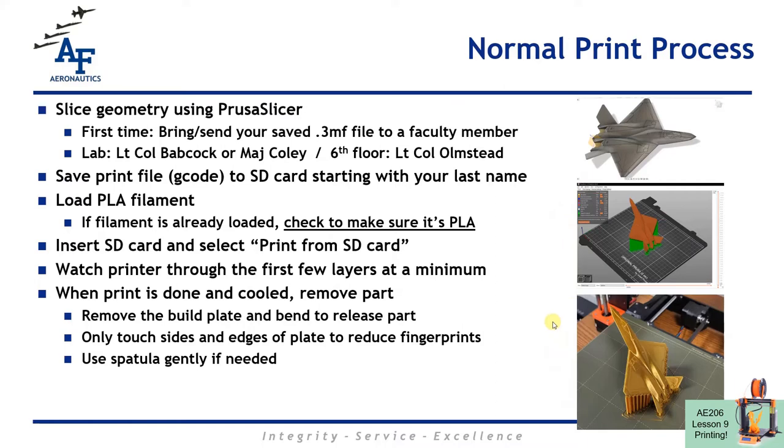We've already talked about the normal print process: we had our CAD file, we sliced it, and now we save it to the SD card. If this is your first time slicing for 3D printing and you're not part of 206, bring myself, Major Coley, or Lieutenant Colonel Olmstead your saved 3MF file so we can check your slice before you actually try to print it. We've saved it to an SD card starting with our last name so that's clear. We'll load the filament, insert the SD card, print from SD, and we're going to watch the printer through the first few layers. 3D printing is not a fire-and-forget process — it will be a disaster if you walk away. After the print job is done and cooled off, we can take the part off very carefully.